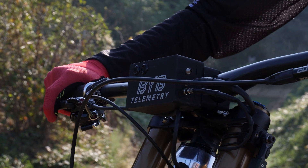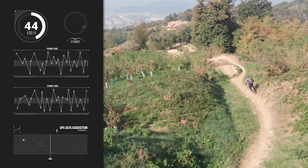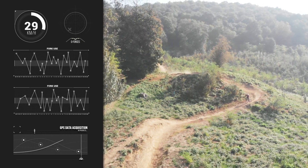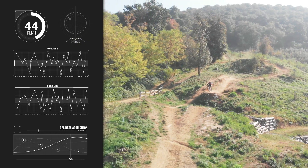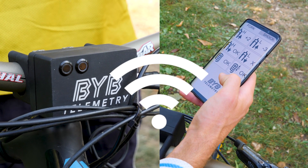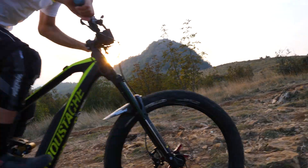Switch it on and start to ride. While riding, BYB Telemetry acquires the motion in the suspension, the GPS position, the speed, and the shock at the handlebar. Connect your phone and let the automated suspension setting app analyze your ride, set the adjustments, and now just enjoy your perfectly balanced bike.